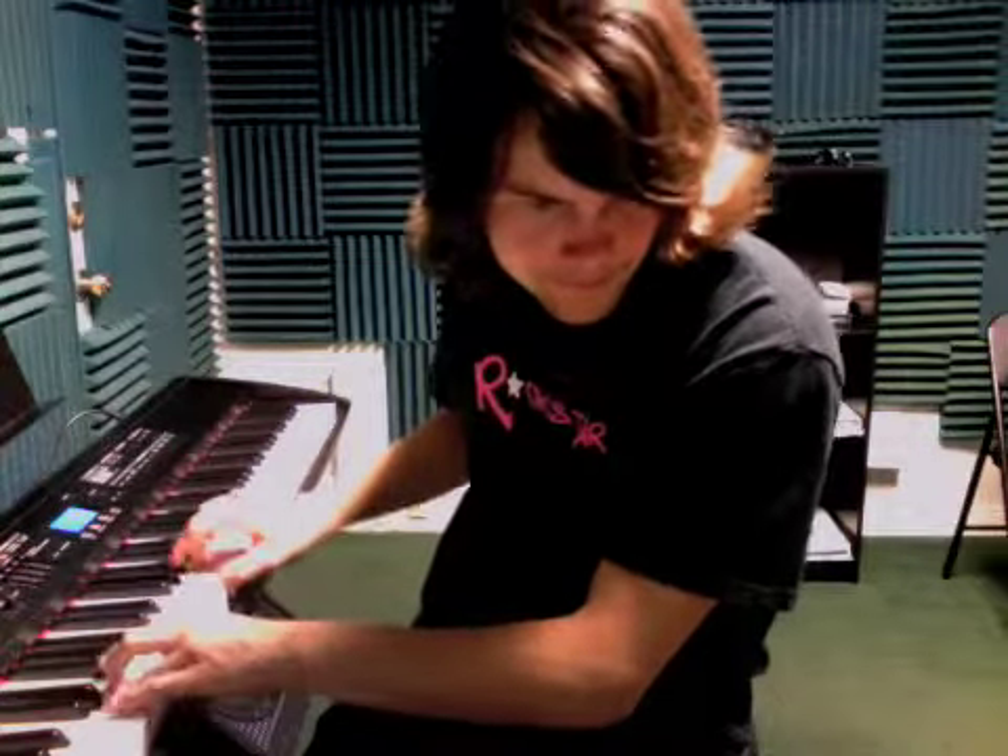So it sounds like this, and then it repeats back to the beginning, just like that. So work through that, and we'll see you next time.